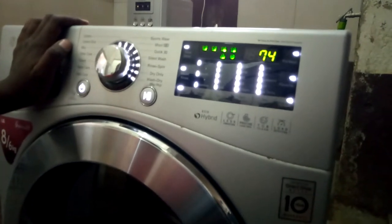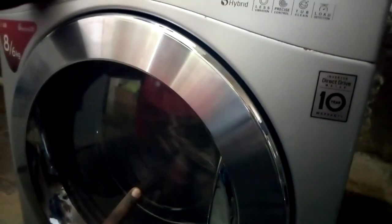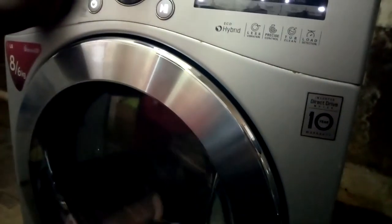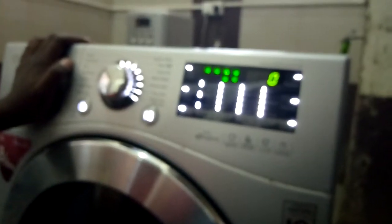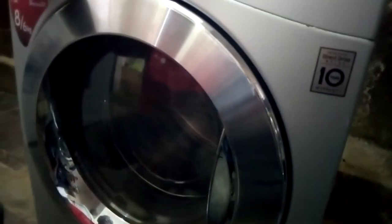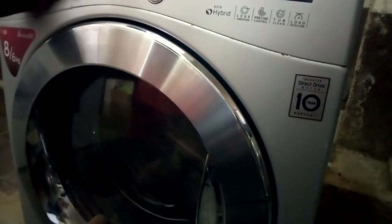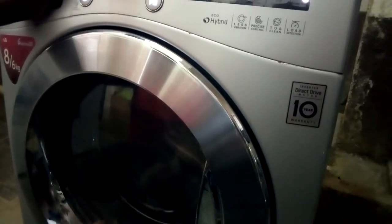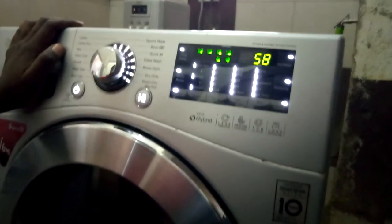When you press once, it's going to test the cycle of the motor. If you press again, the machine will go into spin mode — not a higher spin, just maybe 100 rpm. Then press again and it should go up to 1400 rpm.